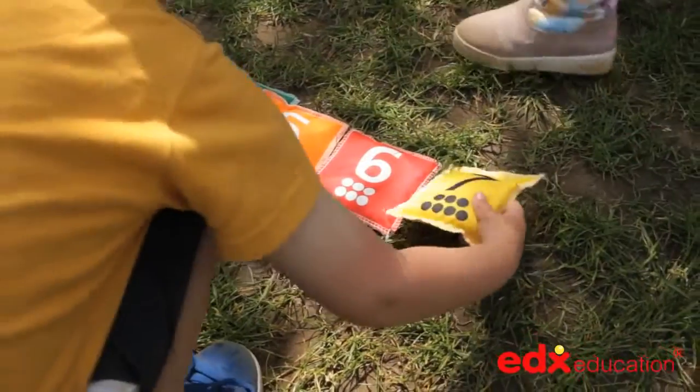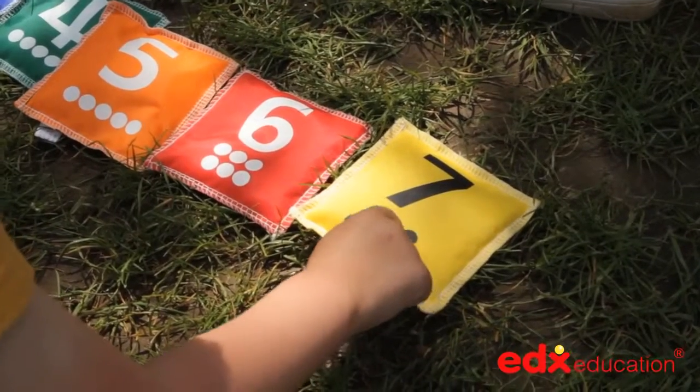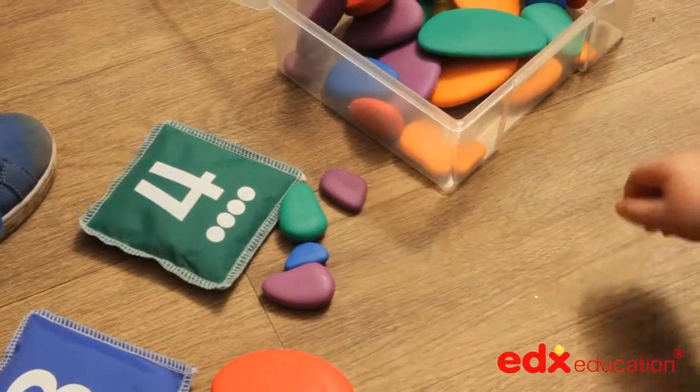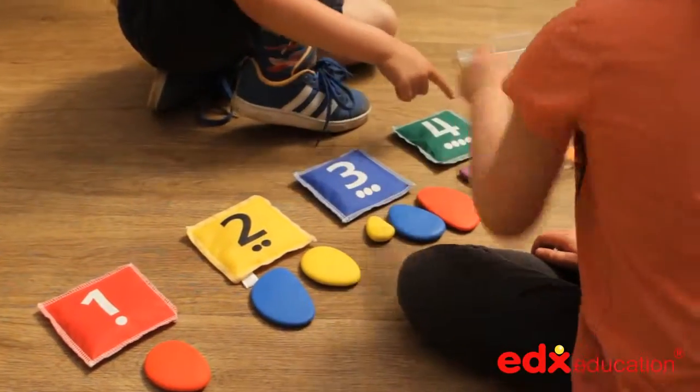In early mathematics, children can handle them and use them to count with. They can be placed on a table for children to spot the missing number, as odds and evens, or even used in simple addition and subtraction.